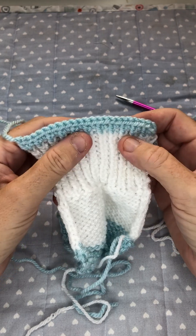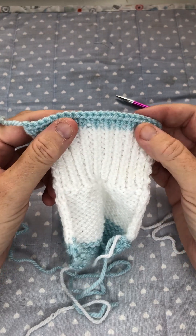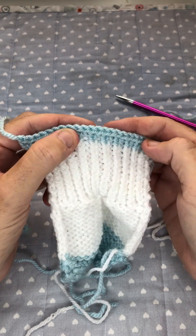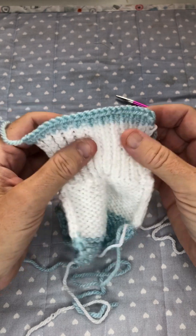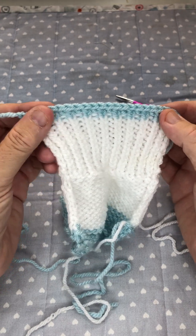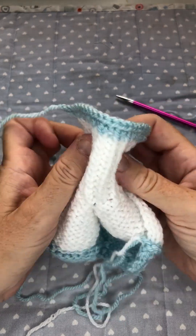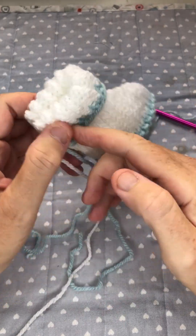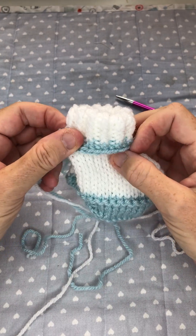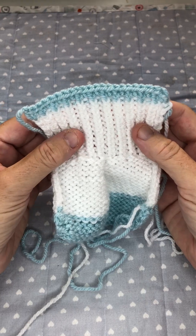That way it doesn't give you that loopy stitch that you sometimes get at the end. And there's the edge for that cast off I've just done — you can see it's nice and neat. That would be lovely on the edge of a collar, as long as it didn't make it too wavy. As you can see it's got a nice little bit of stretch on it, so when you sew the boots together and fold that over, it gives you a nice little bit of stretch. I hope that helps!